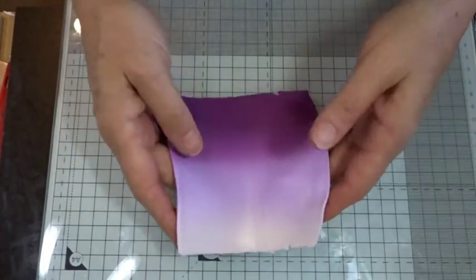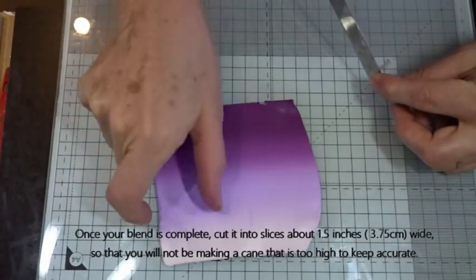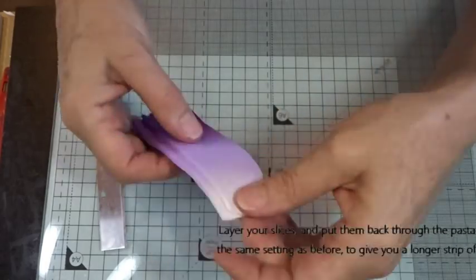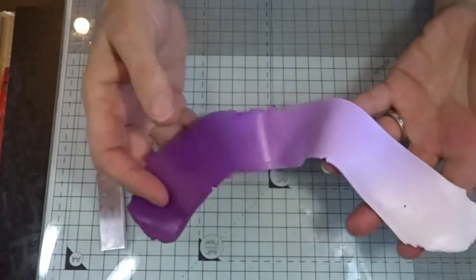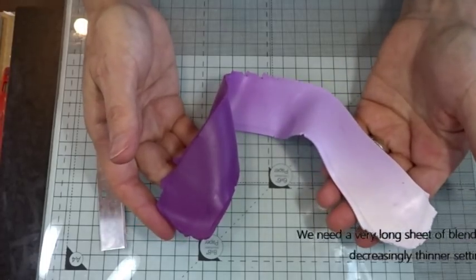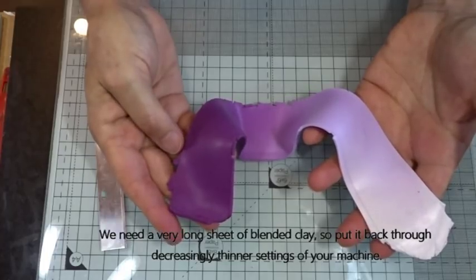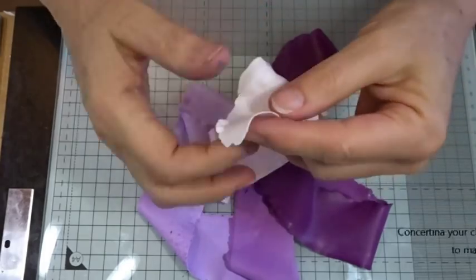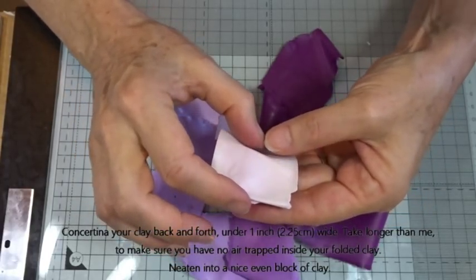There's our nicely blended bit of clay. You can spend longer to get an even smoother blend, but I'm quite happy with this. I don't want too much length when working, so I'm going to chop those down and layer them one on top of the other, pinch the ends together, and put it back through the pasta machine on setting number two. There's our nice blended sheet. Now I'm putting it through on setting number nine, which is my thinnest setting — either work your way down one setting at a time, or if your machine can take it, go straight to your lowest setting. Here's our nice long thin sheet. I'm going to concertina it backwards and forwards, working at about just under an inch — about two to two and a quarter centimetres — in width.